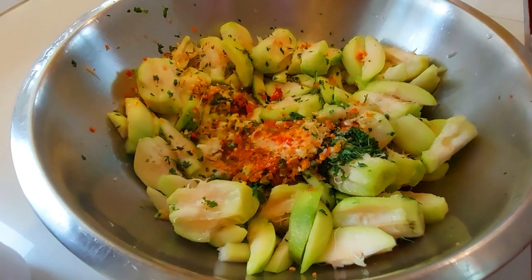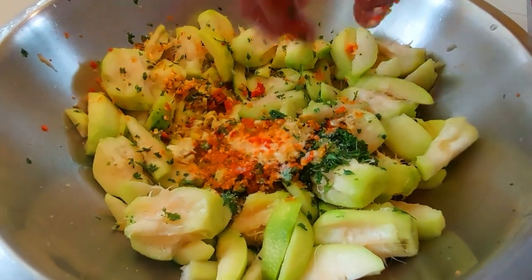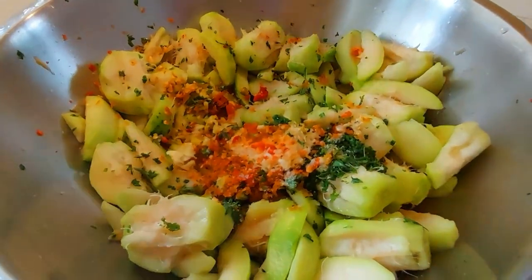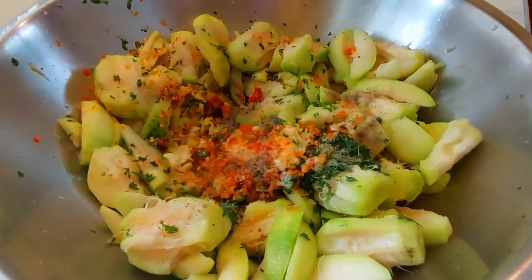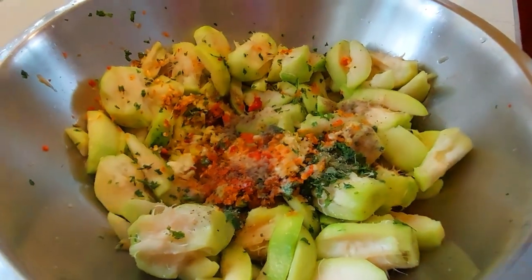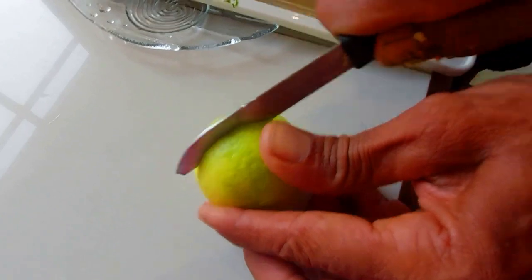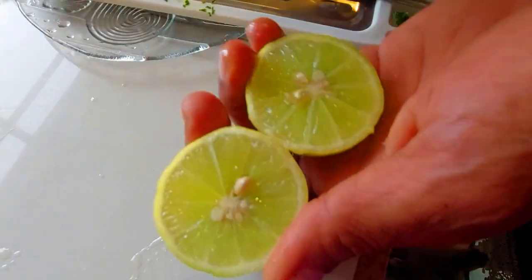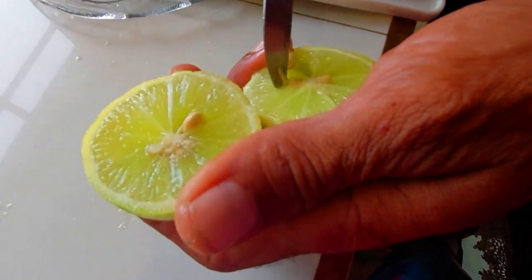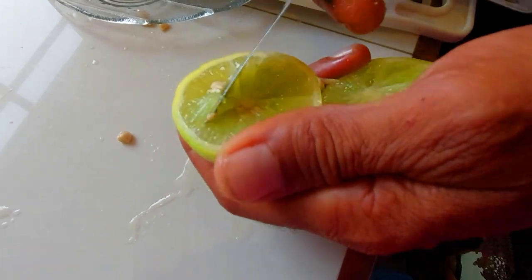This is the hot pepper. I am going to add a little salt now, and some black pepper. We are going to use a lime — a nice juicy local lime. We are going to remove the seed from it.